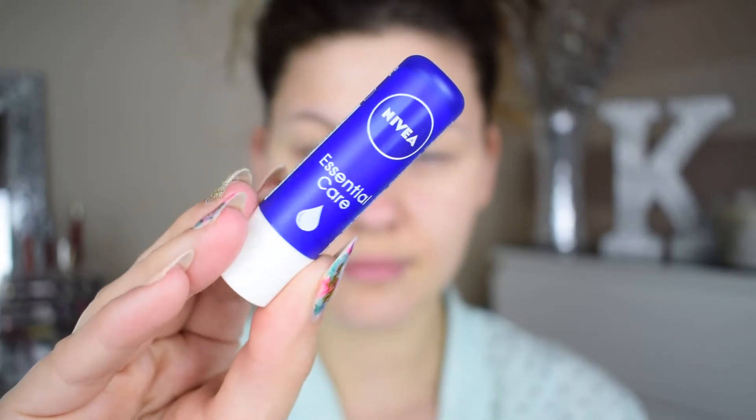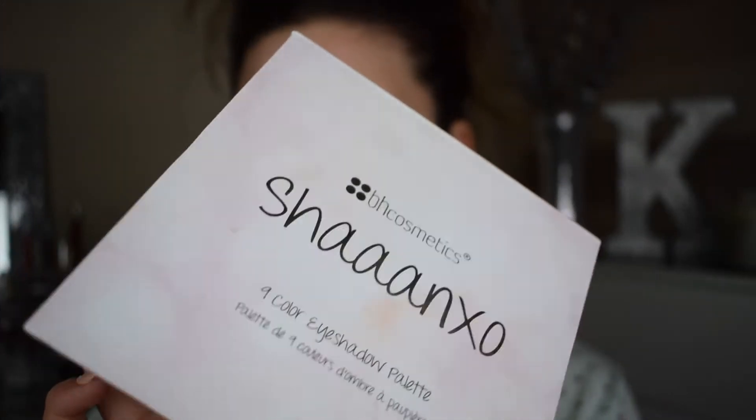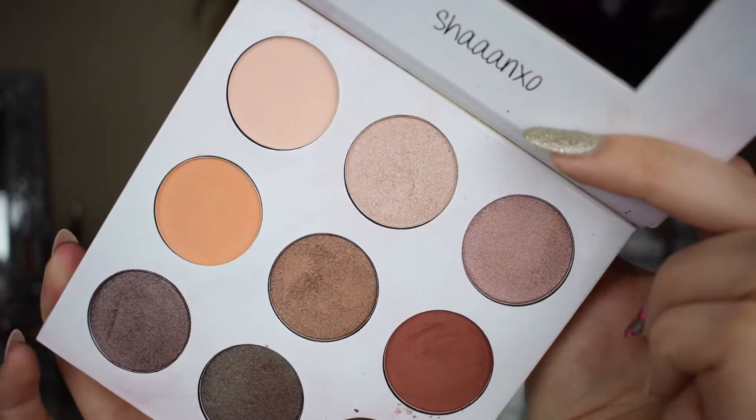I'm starting off by applying my favorite eyeshadow primer potion, which is the eyeshadow primer potion from Urban Decay in the shade Eden. I'm then using the Nivea lip balm just to make sure my lips are all nice and soft and moisturized. Today I'm using the Shan Exo palette from BH Cosmetics.